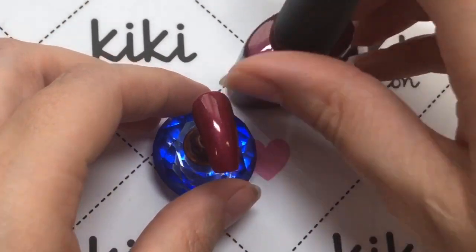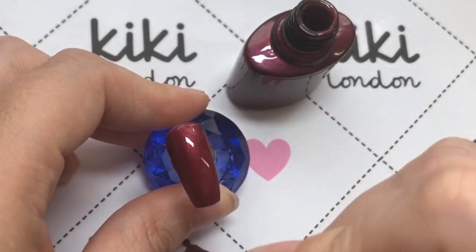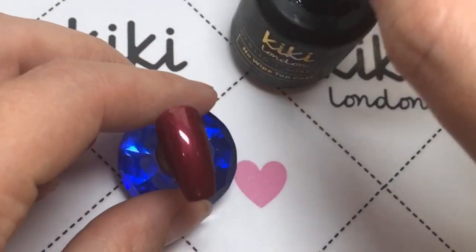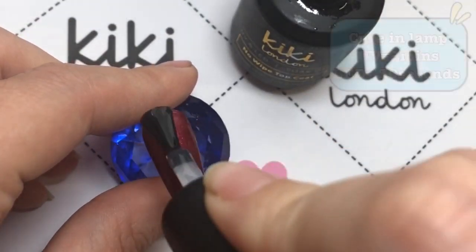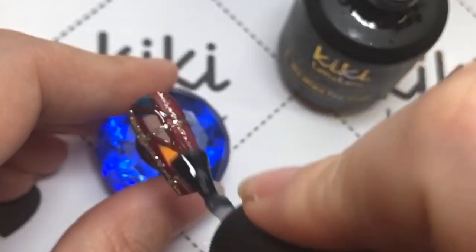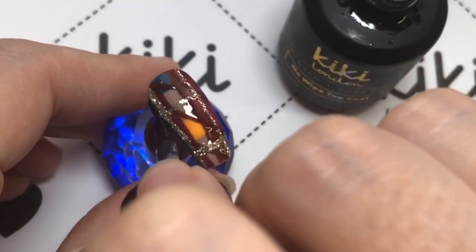On the other nails I'm just going to be applying this gorgeous color all by itself, and then I'm going to go ahead and apply a layer of top coat. I apply a glossy layer first over all of the nails — I'll show you how it all looks glossy — and then I decided for the plaid designs I would put matte on top. But I'll show you it all glossy first, then I'll show you it in matte.